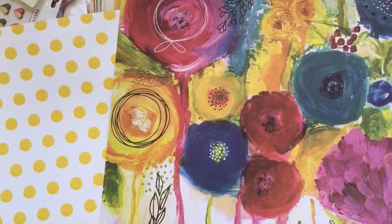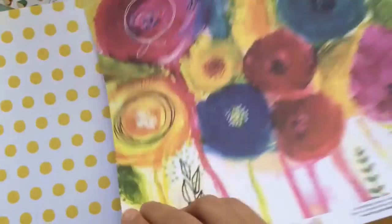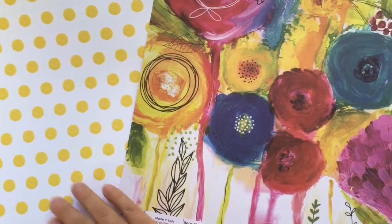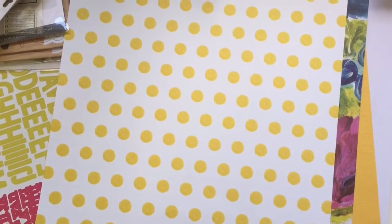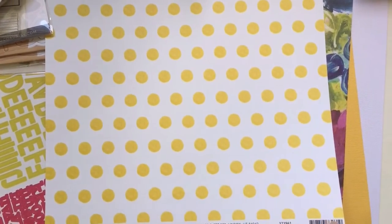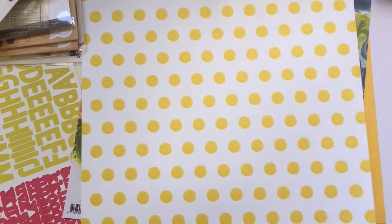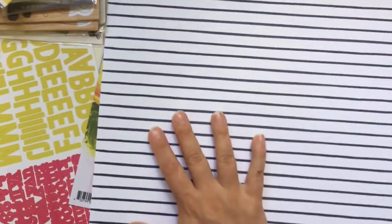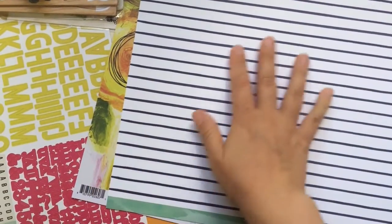These two together are nice. And then we have an American Crafts paper, Better Together collection by Amy Tangerine - Sun and Moon. I love dots and I like stripes, so it's going to be hard to choose what side to use for this one because both of them are very pretty.